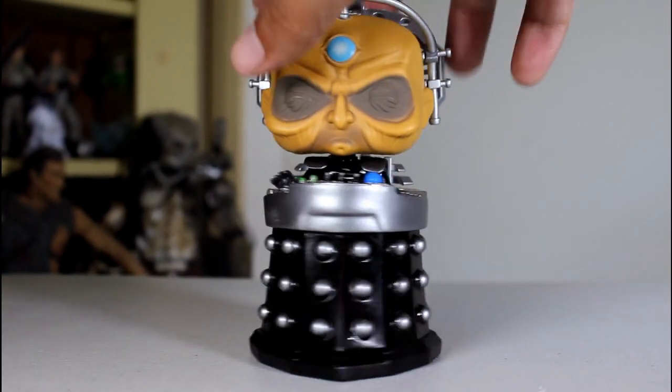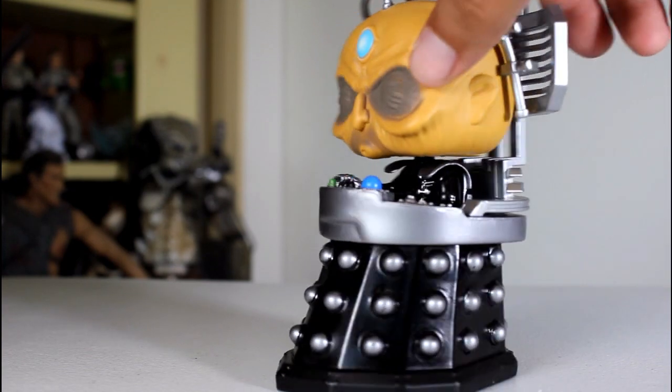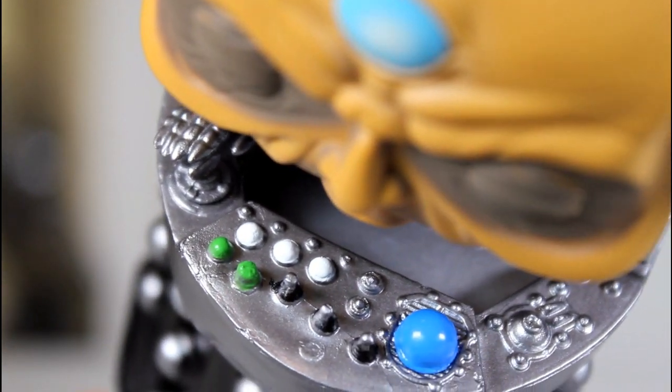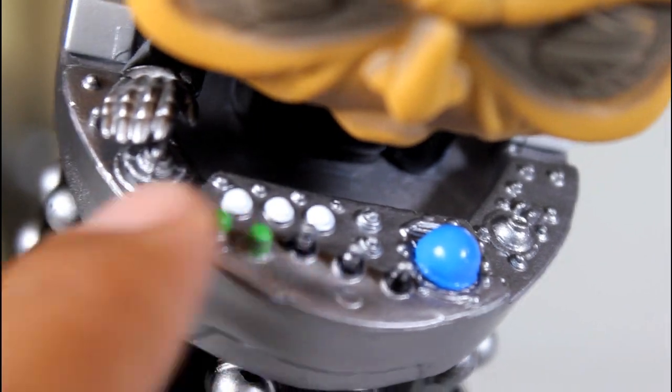The paint job on this is pretty good. All of the little silver balls are really well painted, so it's nice that Davros has nice balls. But also, the console here is really well done. The green, blue, and white paint — the little switches there are all really well done.